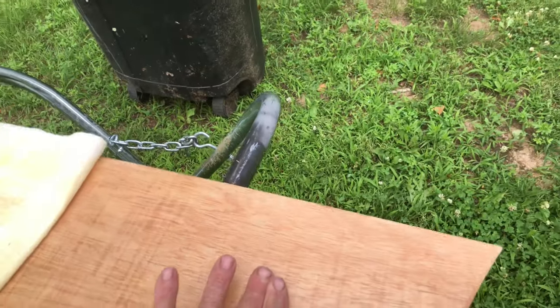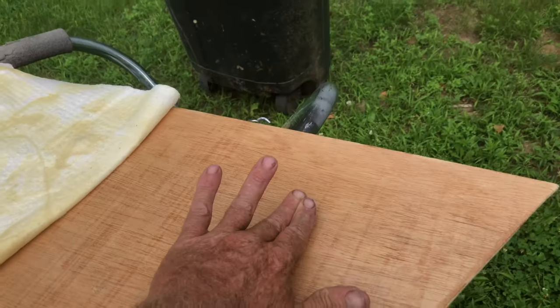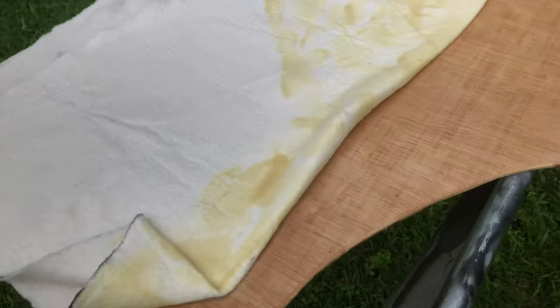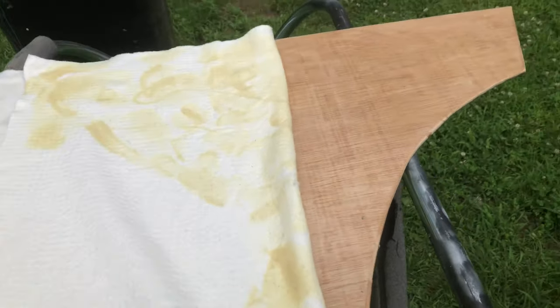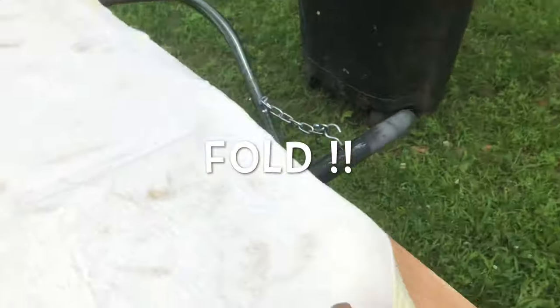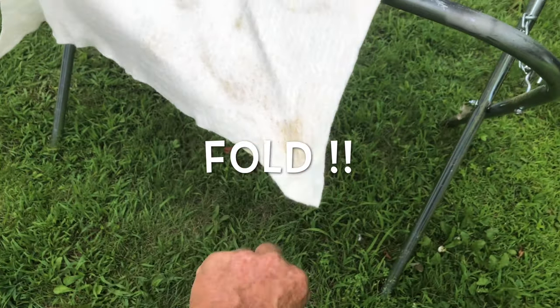You can almost pick it up like that — when it does that you know it's pretty well ready to go. Then I just pull it over the whole panel like that.